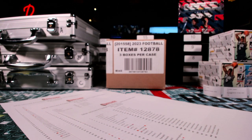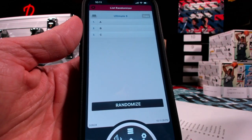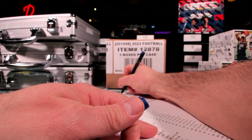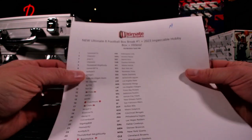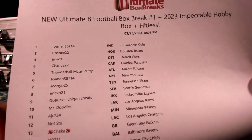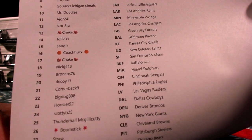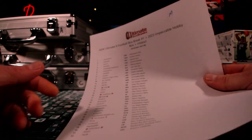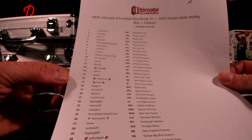We need to figure out which box we're going to do with which break. Got a random guy, so we randomize it three times. Once, twice, and three times — oh my god, it went in the same order. Sweet baby Jesus: A, then B, then C. Getting more random than that? All right, cool. So we got the impeccable and then the Ultimate Eight section as well.